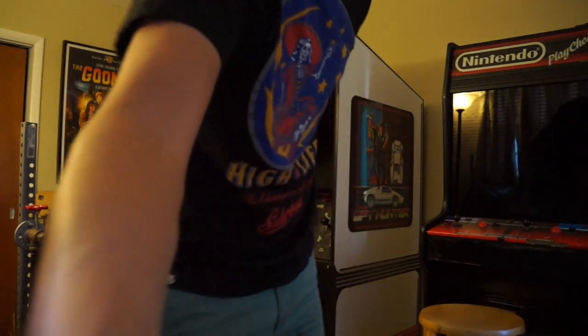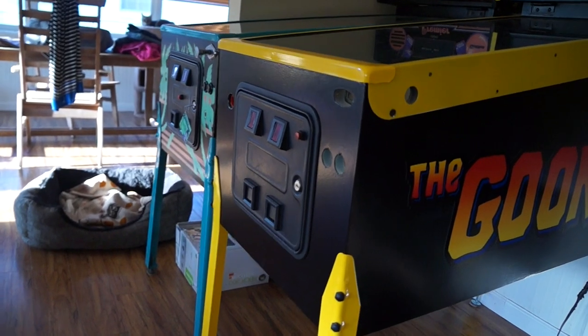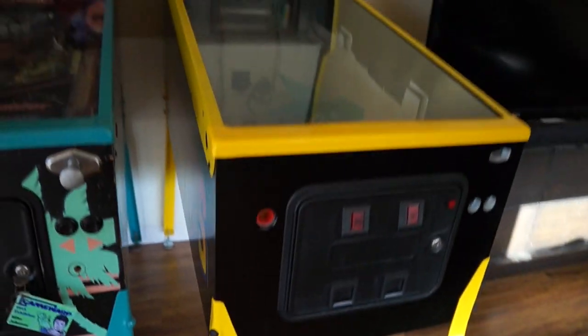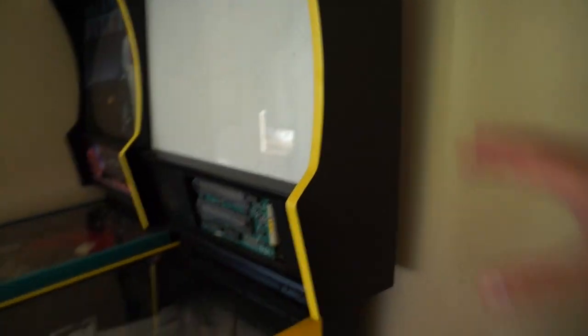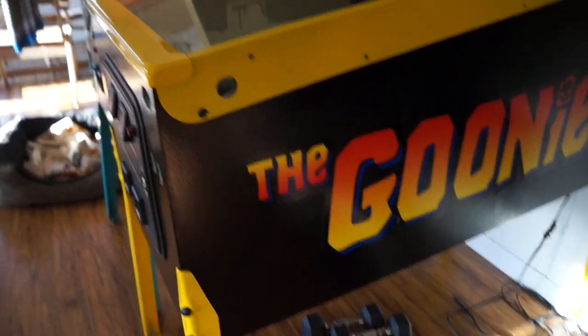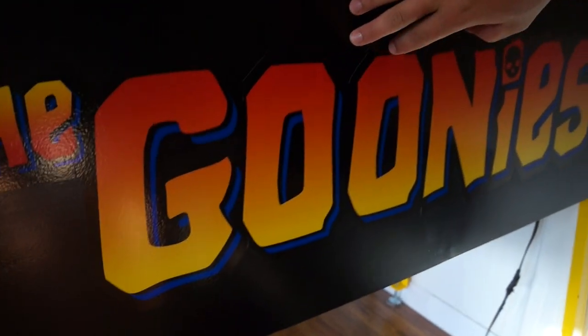Now, something really cool — let's go take a look at the side art. Got that in from Rich yesterday as well, and I could not wait to go ahead and put that on the side of the cab. Here it is in all of its glory on both sides. Don't have the front done yet, but that's coming. My buddy Jason is working on the cabinet head side art, and hopefully that'll be in Rich's hands by end of the weekend.